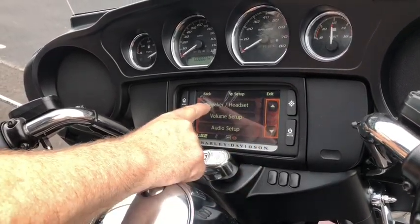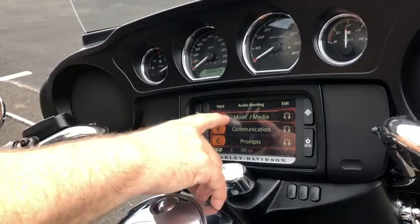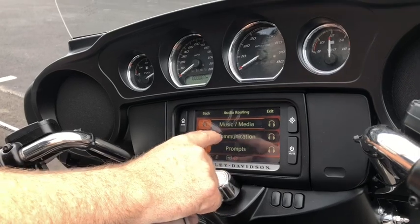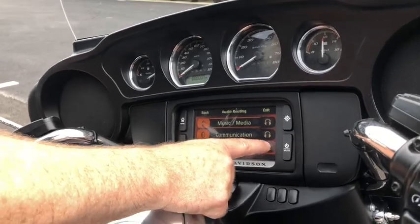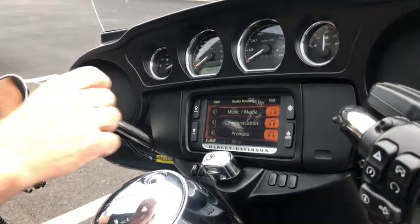We can go back up to where it says Speaker and Headset. You would go into that depending on whether you want to listen to music, whether you want to talk, or whether you want any prompts through Boom. You can choose one, two, or all three to notify you through your headset.